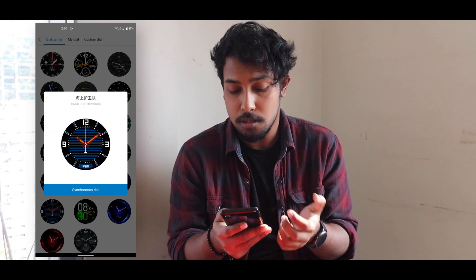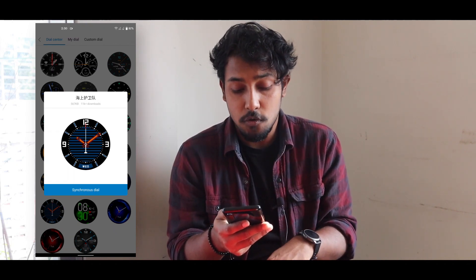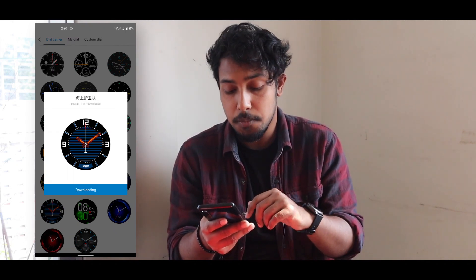This is one of the best ones — I really like this one. Here you can see the "Synchronous Dial" option. Just press it.